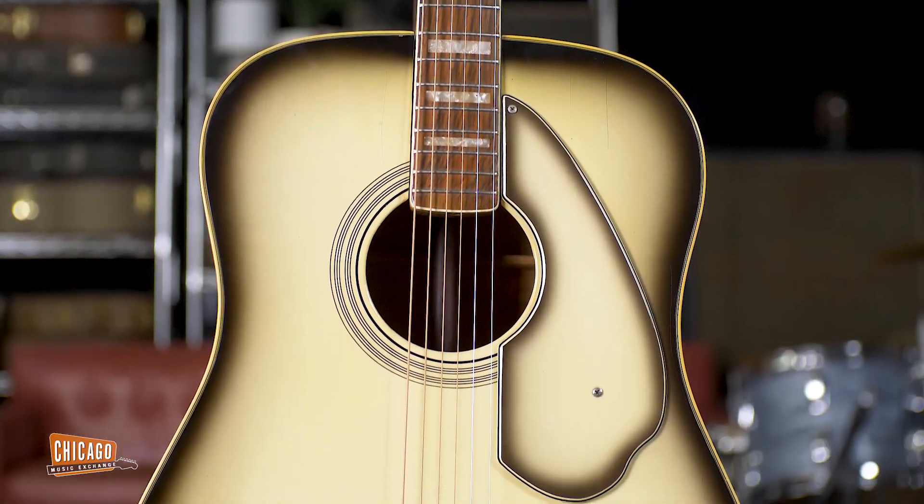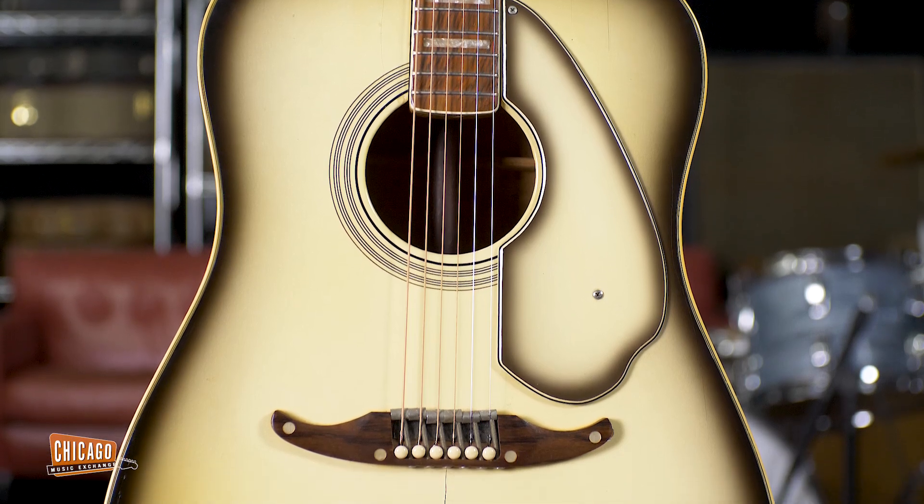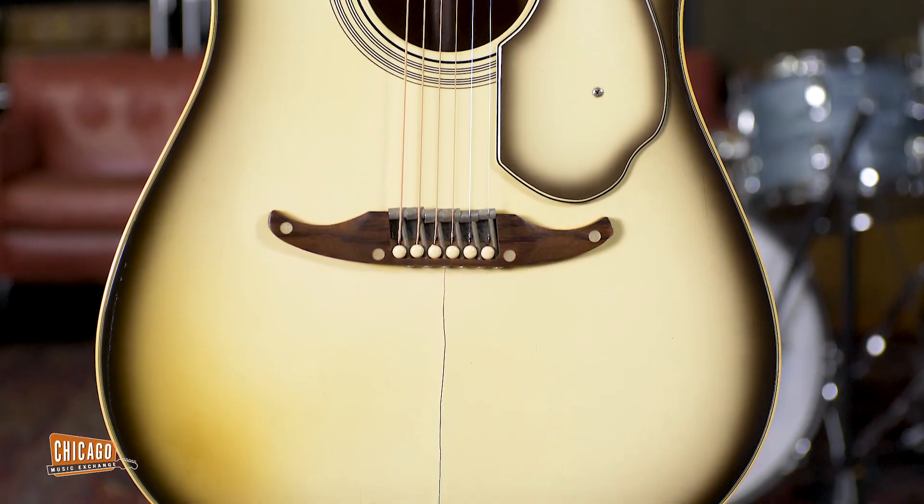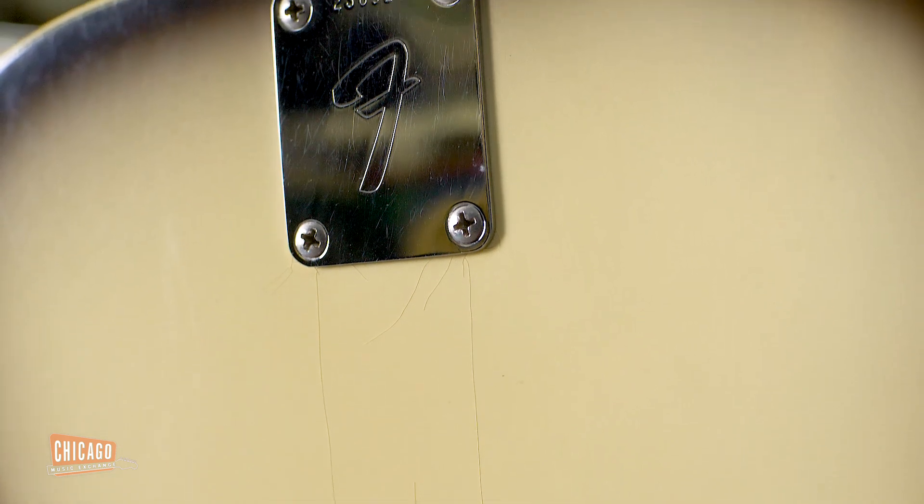In 1965 they changed the name to the Kingman, and in 1968 we had the Fender Kingman Antigua. Love it or hate it, this is definitely a collectible and definitely worth looking at.